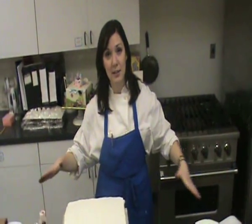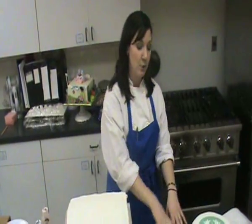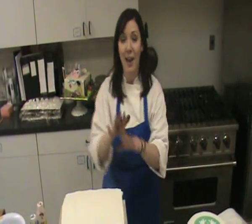Cover all of your surfaces. The color will travel, so you need to protect your home. You can put down butcher paper like I have. Disposable plastic tablecloths work great. Even yesterday's newspaper is fine — just something to protect the surface underneath and behind the cake.